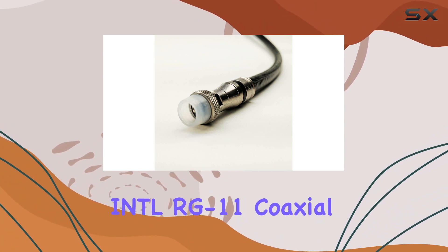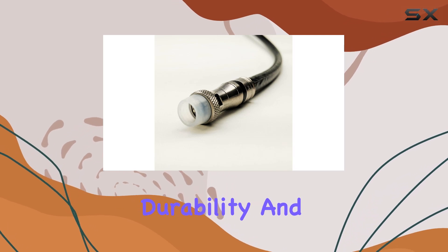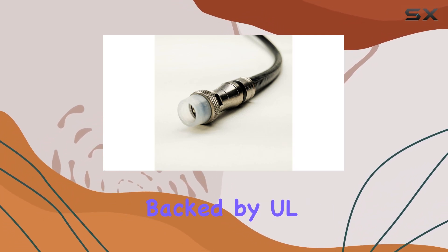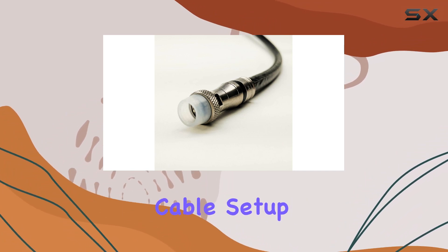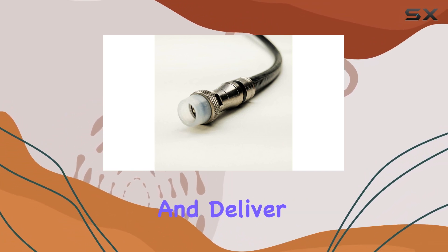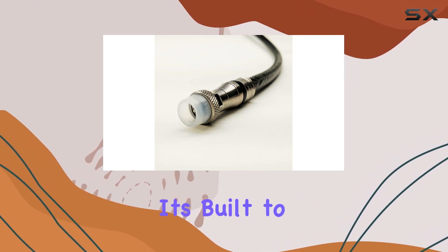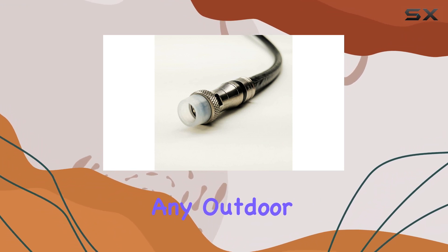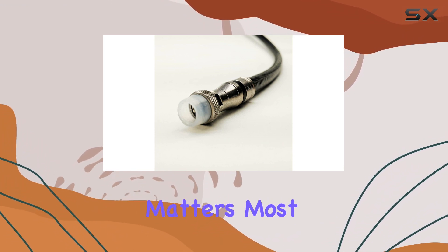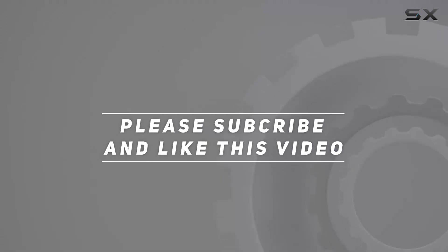Whether you're a professional installer or a DIY enthusiast, the FAT Satellite INTL RG 11 coaxial cable delivers on performance, durability, and ease of installation, backed by UL and EEL ratings. If you're looking to upgrade your coaxial cable setup to withstand the elements and deliver pristine signals, this cable deserves serious consideration. It's built to last and perform, making it a top choice for any outdoor or buried installation where quality matters most. Check out the video description for updated pricing, and thank you for watching.